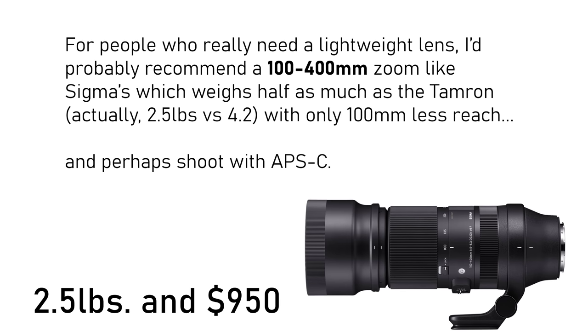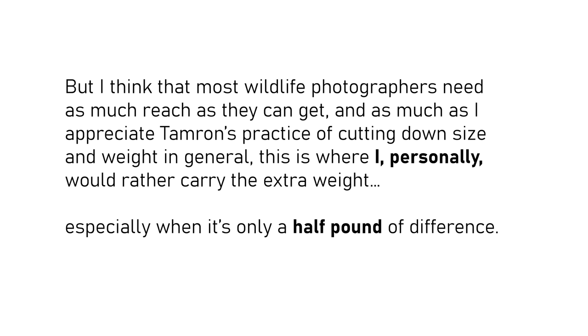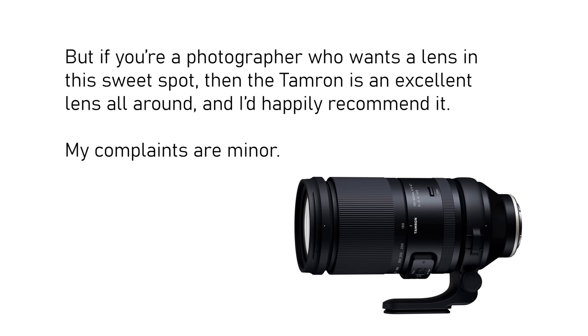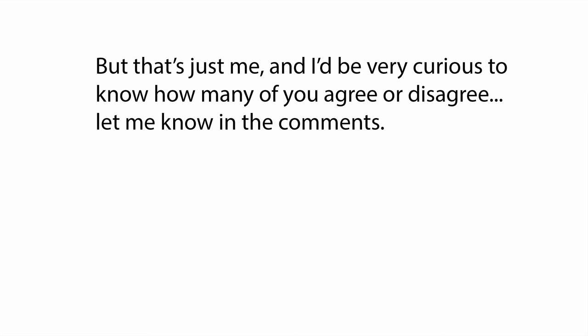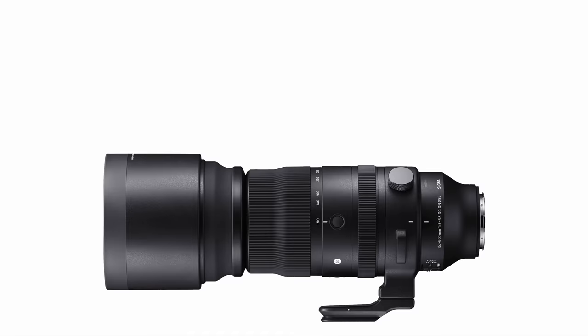For people who really need a lightweight telephoto lens, I'd probably recommend a 100-400mm zoom like Sigma's, which weighs half as much as the Tamron with only 100mm less reach. But I think that most wildlife photographers need as much reach as they can get, so this is where I would rather carry the extra weight, especially when it's only a half pound of difference. But if you're the type of photographer who wants a lens in this sweet spot, then the Tamron is an excellent lens all around and I'd happily recommend it. While I was working on this video, Sigma announced a new version of their 150-600mm sports series lens that weighs just a couple of ounces more than this Tamron, and I'll have to take a look at that before I decide on one for myself. Subscribe if you want to be notified when I review that lens.